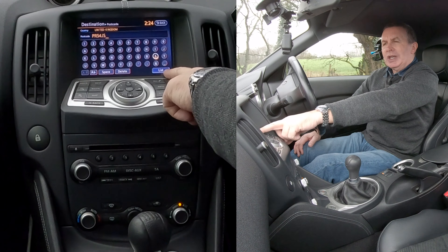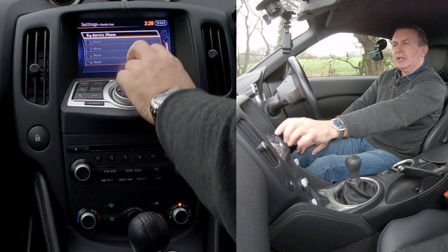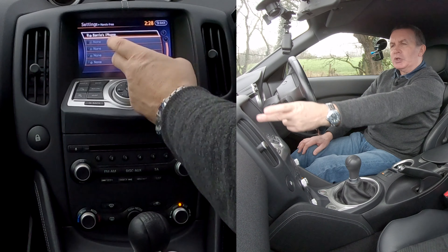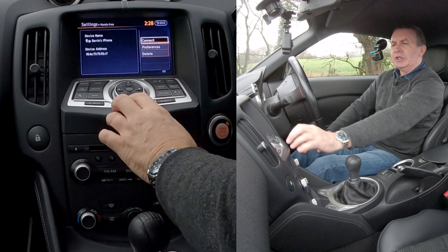From any screen go onto settings — you've got navigation, audio, and Bluetooth down there. Go down to Bluetooth, click select. Then we need paired device list, so go down to paired device list and click OK or enter.